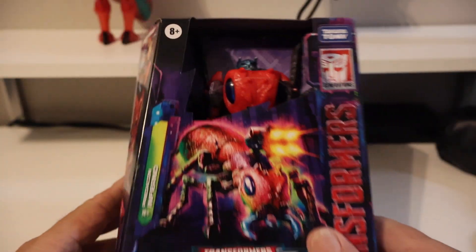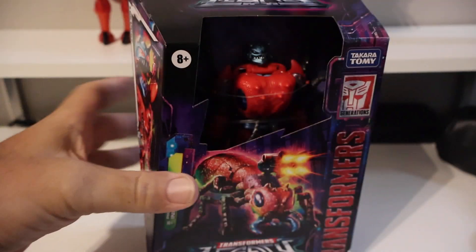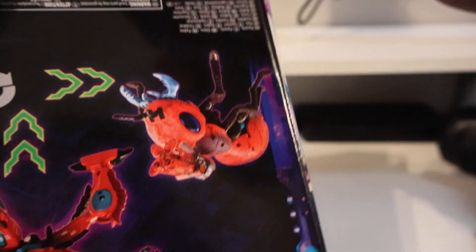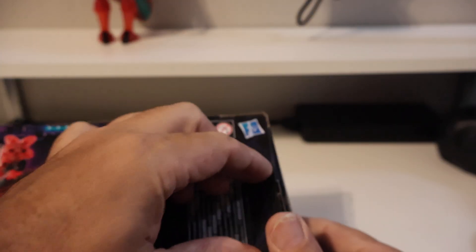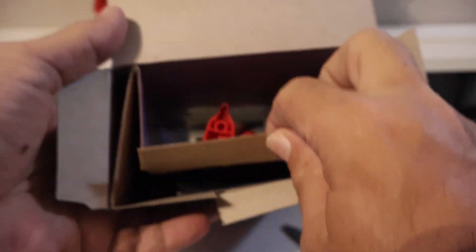Kind of neat little packaging. Let's get this bad boy open. Let's see where the tape is on the bottom, and slice that. Man, these new boxes are just so flimsy. I know they're trying to save on costs, but the cardboard — look at that box, just absolutely flimsy.